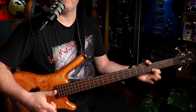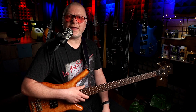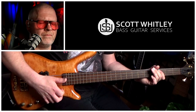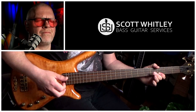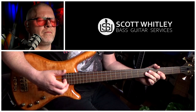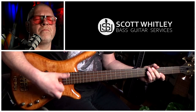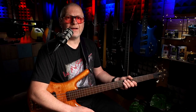Bar seven in its entirety sounds like this, and at full speed it sounds like this. Now let's hear what bars five, six, and seven sound like all joined together.